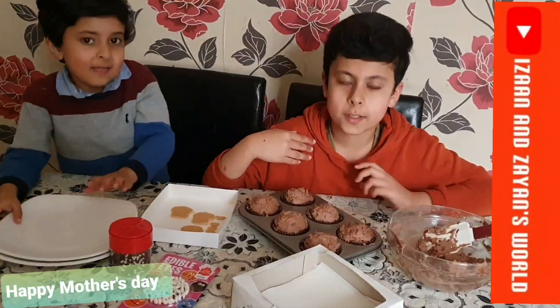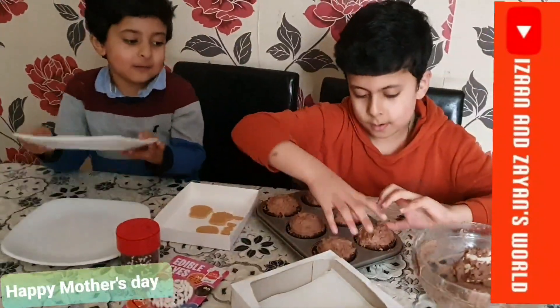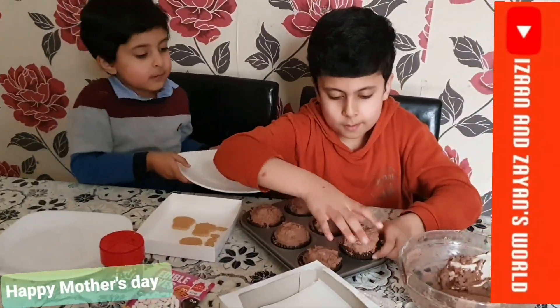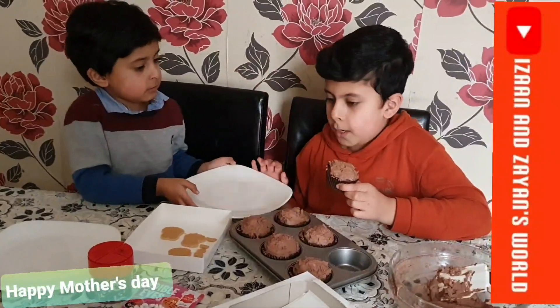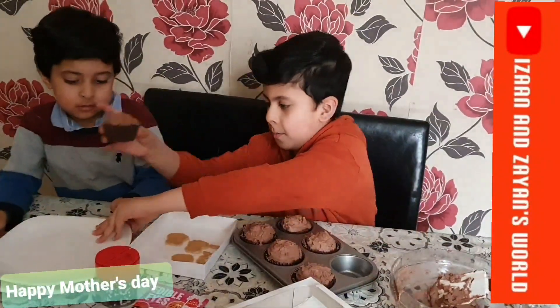Now we're going to decorate using our own ideas, but you can use any ideas you want. Make sure if you love your mom, you can make this and surprise your mom by making these cupcakes.